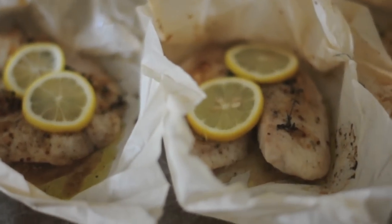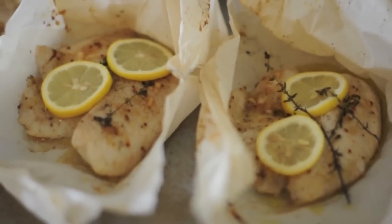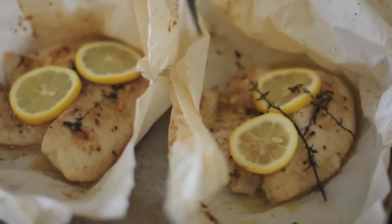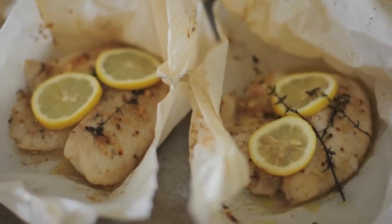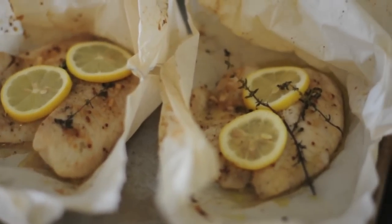It can be made on a weeknight and it's a really fun way to get your kids involved because you get to do a lot of cutting and folding. You'll also really impress your guests for a fancy dinner party. Today we're going to make our fish en papillote with tilapia, a French vinaigrette, and some lemon and thyme.